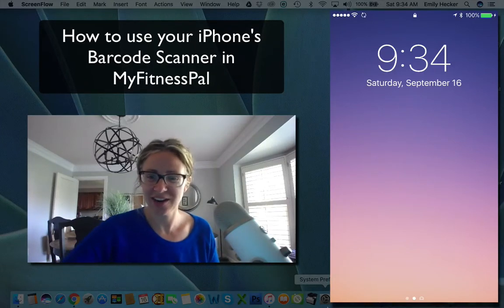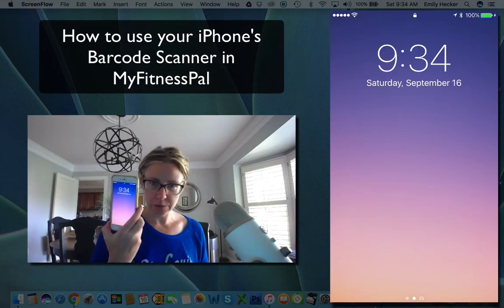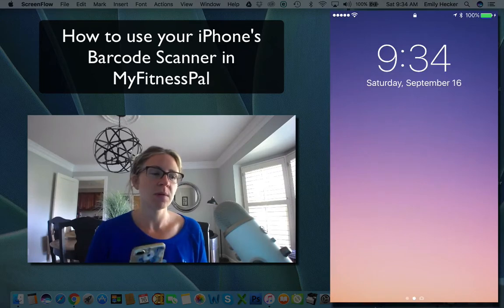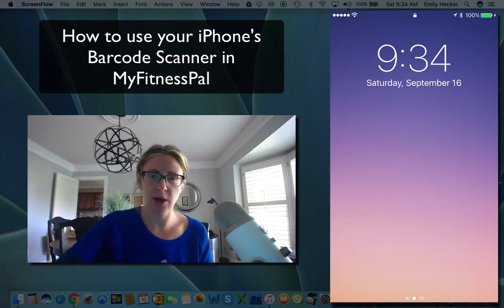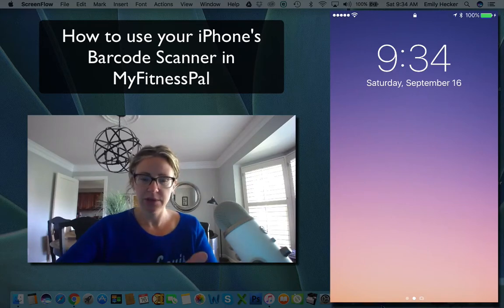Hi, Dr. Emily Hecker here, and we are going to show you how to use an iPhone and do a barcode capture so you can log it into MyFitnessPal. This is the plan.